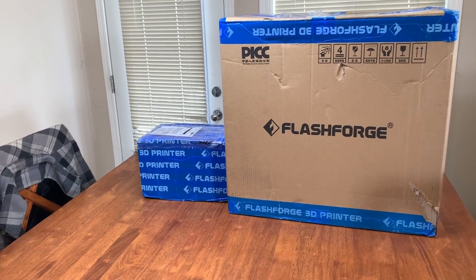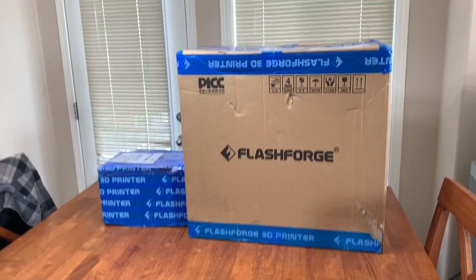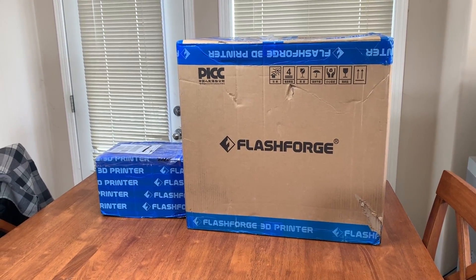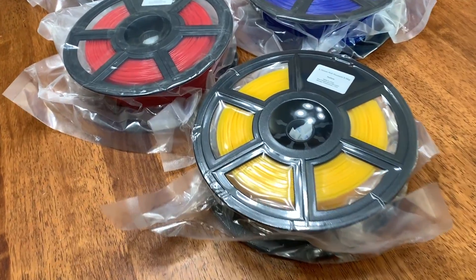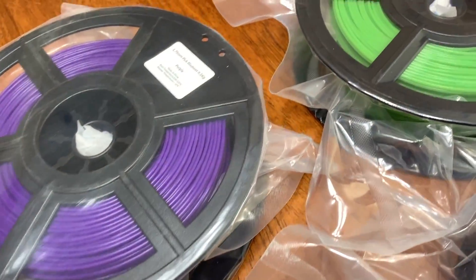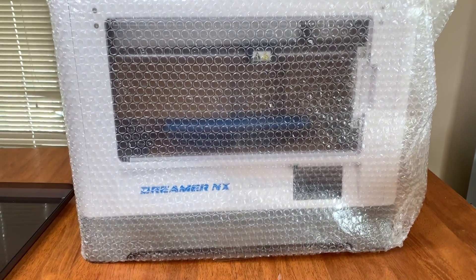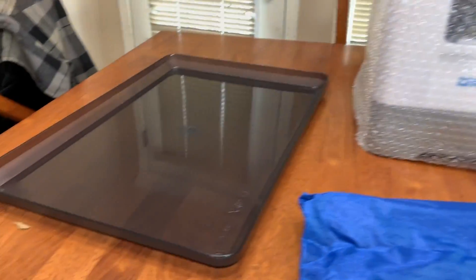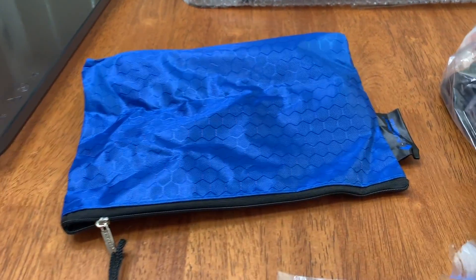I've got two packages from Flash Forge, with the printer in one of the boxes. We're not going to do a full unboxing — we're just going to open up the packages and see what's inside. The first box is open and we've got 5 colors of PLA that we're going to be practicing with. There's the Dreamer NX printer and what must be the top cover, plus a little bag full of goodies.